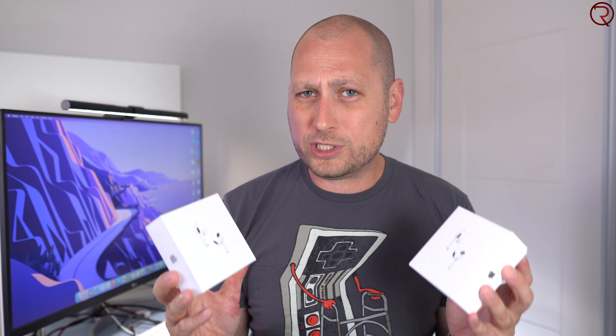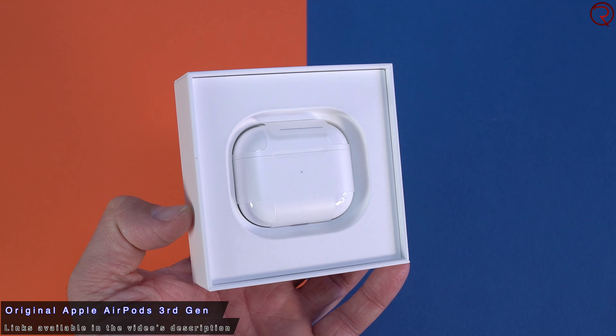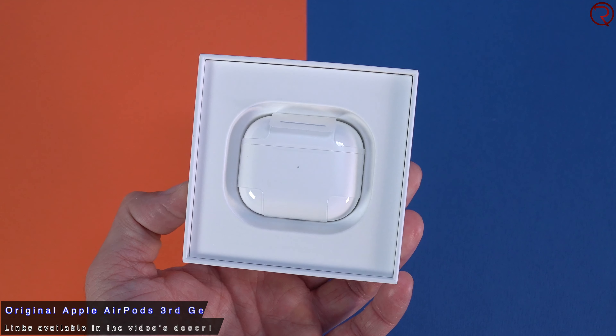Nobody wants to spend about $200 on a pair of fake earbuds. It's always recommended to buy your Apple products directly from Apple or an Apple reseller. If you buy them on Facebook Marketplace or eBay or stuff like that, there is a good chance that they may be fake, so keep that in mind.